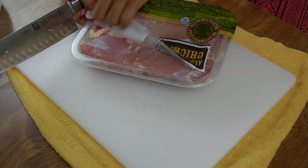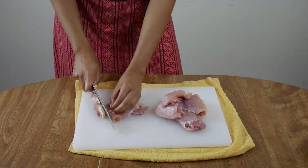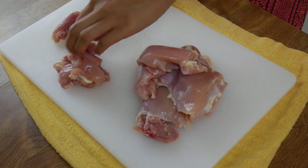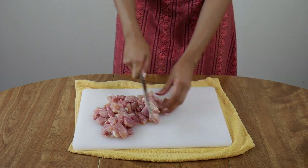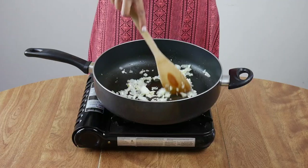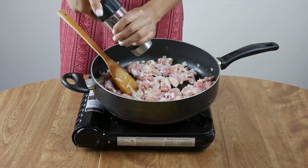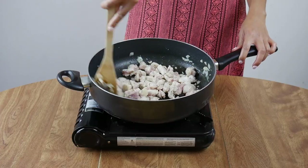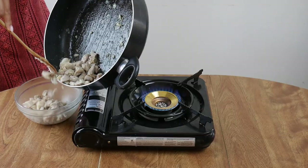Next we'll prep our meat. I chose chicken thighs, but you can use any meat here — I also tend to use shrimp or a mixture of chicken and shrimp. Slice these into bite-sized chunks. Sauté the garlic and onions in some oil until translucent, then add your chicken. Season it with pepper and salt, and cook it just halfway through, then set it aside — it'll fully cook later with the noodles.